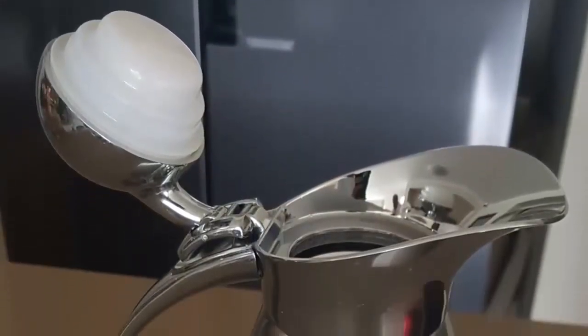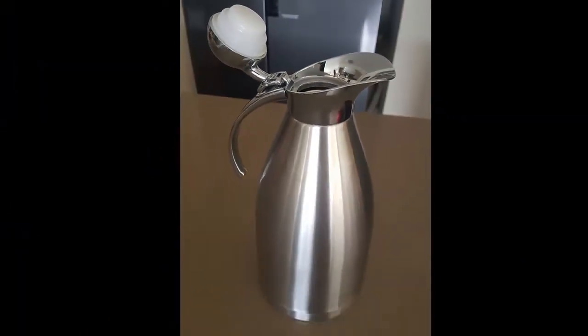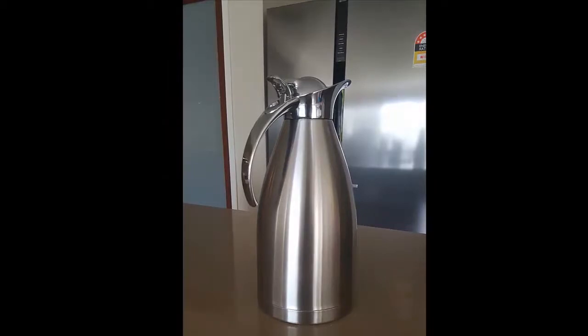The Paykel Thermal Carafe will be a perfect addition to your kitchen because you will be using it every day just like I am. It retails for about $60 but if you click the link below you can get it for a massive discount.